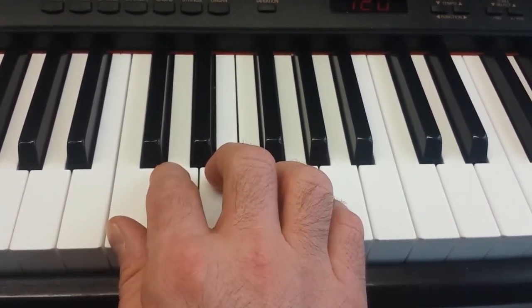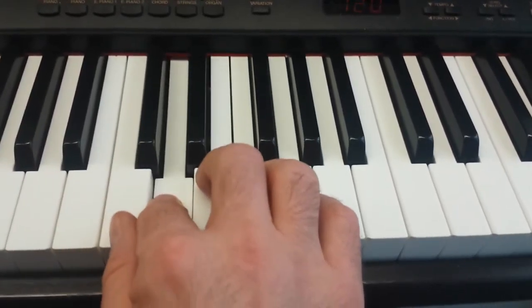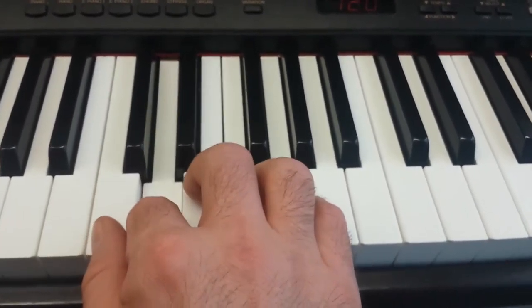Okay, so we're going to play that three times.